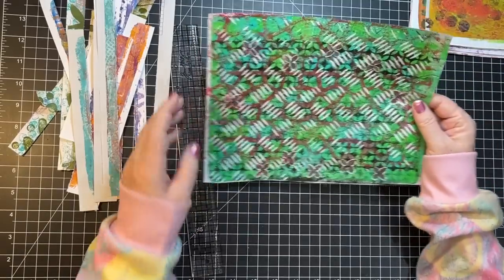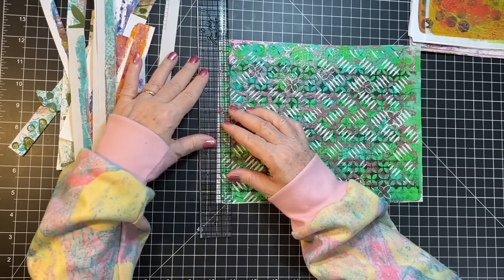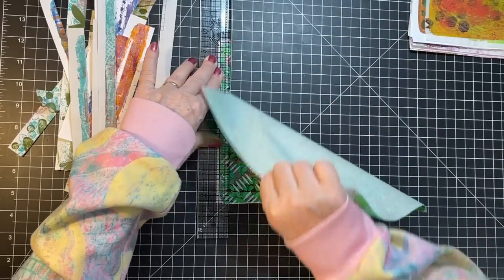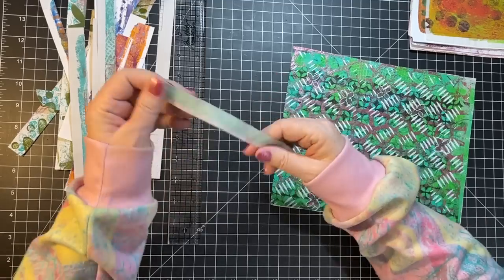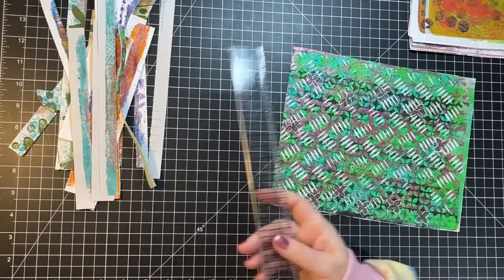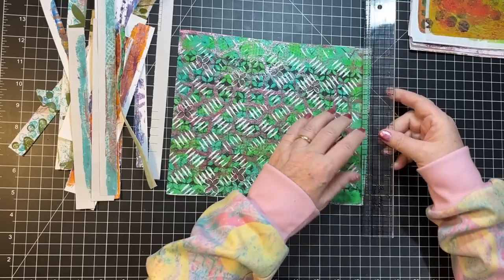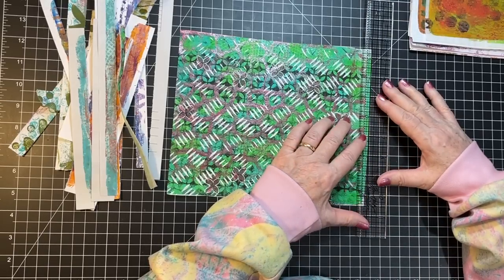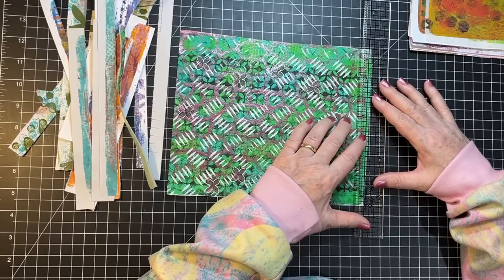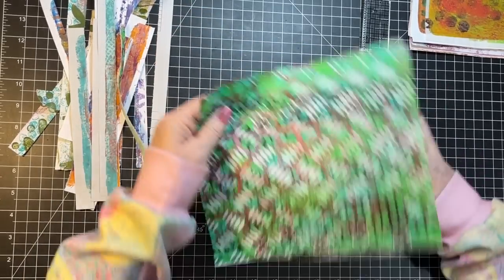This one's on deli paper. I've had the question: what is the difference between deli paper and another paper? It's just really thin. This one kind of goes to the edges — I'm going to take off this edge too. I'm going to go right about there, making it straight.